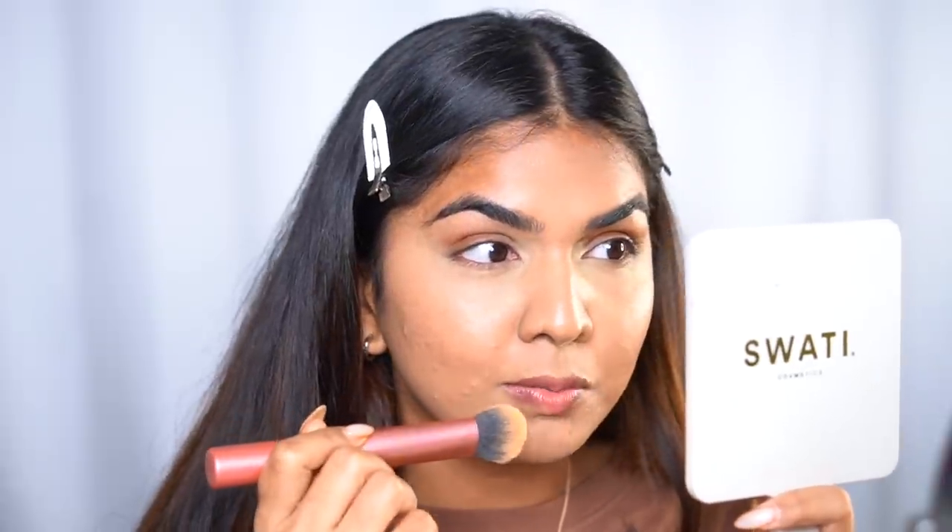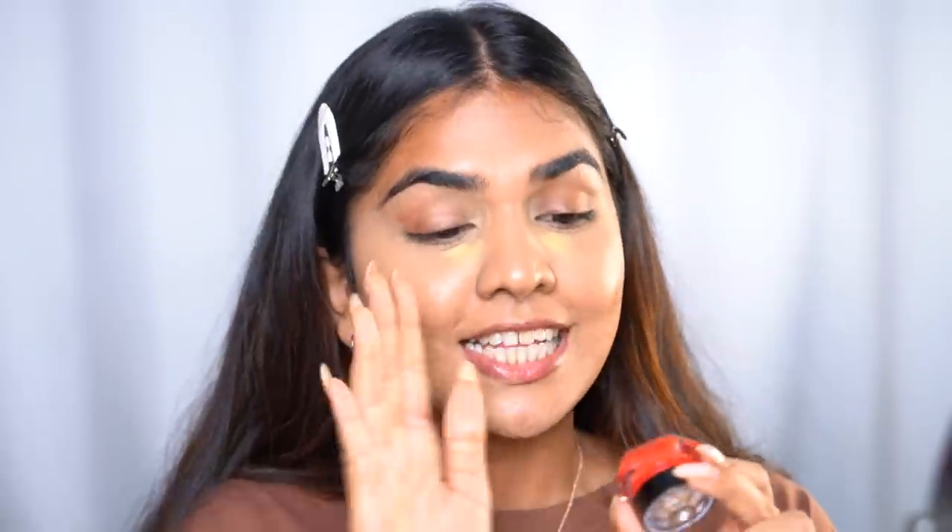Much better with a brush — with the sponge it was starting to lift around certain areas, but the brush blended it out quite nicely. I also want to clarify: I mixed up the names earlier. This is the Cover Pot and that other one is the Color Pot. This one here is number 11.